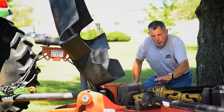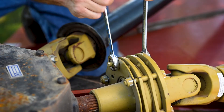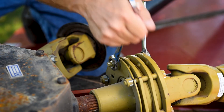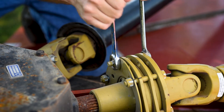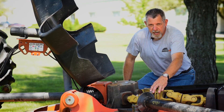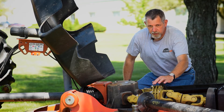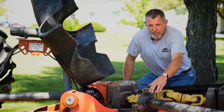Once we've determined that the clutch has slipped, we'll go ahead and set this slip clutch for operation. To do that, we're going to adjust each bolt until there's zero gap underneath the Belleville washer to the clutch drive plate. Now that we've got each of these nuts tightened down to where the Belleville washer is flat against the drive plate, we'll do the adjustment setting.